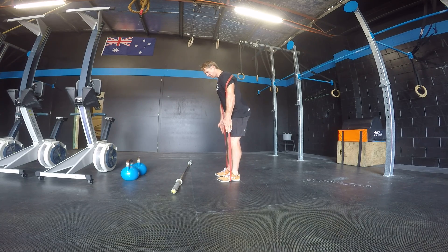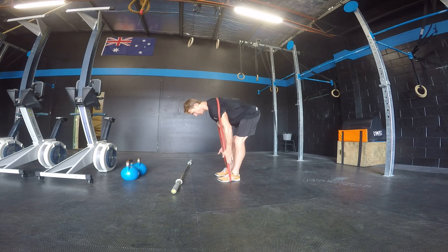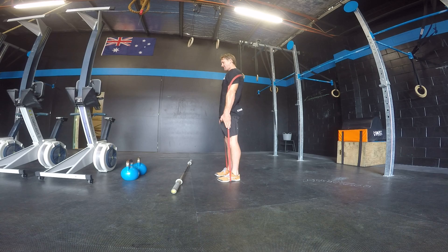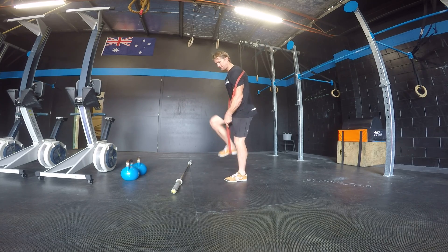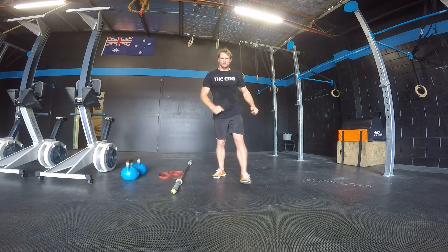Pushing hips back, going down as deep as I can before I start to round my back — which is a no-no — and stopping there. Standing up a little bit faster than I go down. So that's the band good morning, and that's about it.